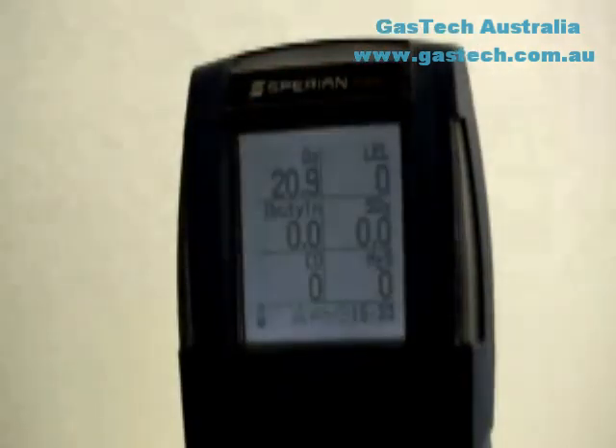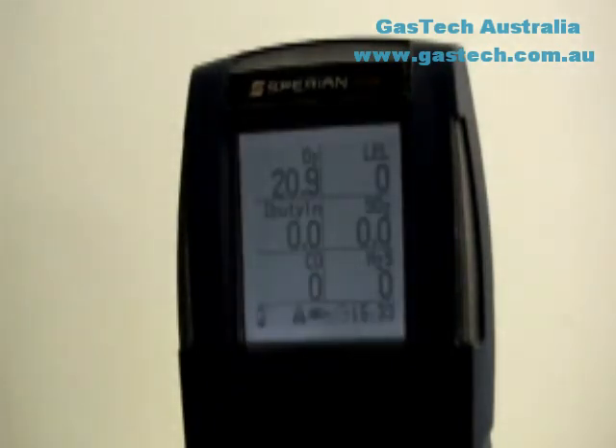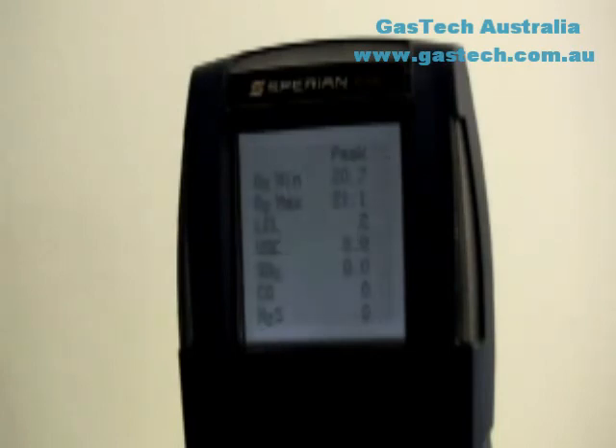To turn on the backlight, press the mode button once. The backlight can also be programmed to be on always or to come on automatically in low light conditions; backlight settings are contained in the screen menu. To view the peak readings screen, press the mode button once to turn on the backlight and then once more. Peak readings represent the highest readings registered by the instrument during the current operating session. Press the mode button a third time to view the STEL and TWA screen. The PHD-6 must be in continuous operation for at least 15 minutes before it will calculate STEL or TWA values.